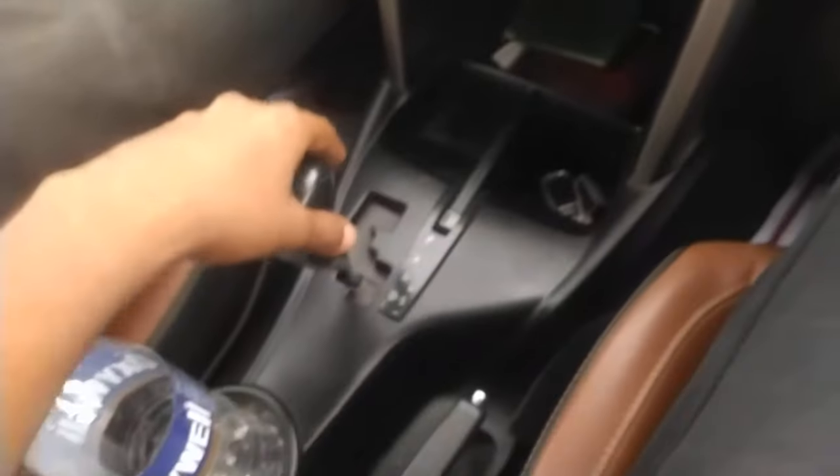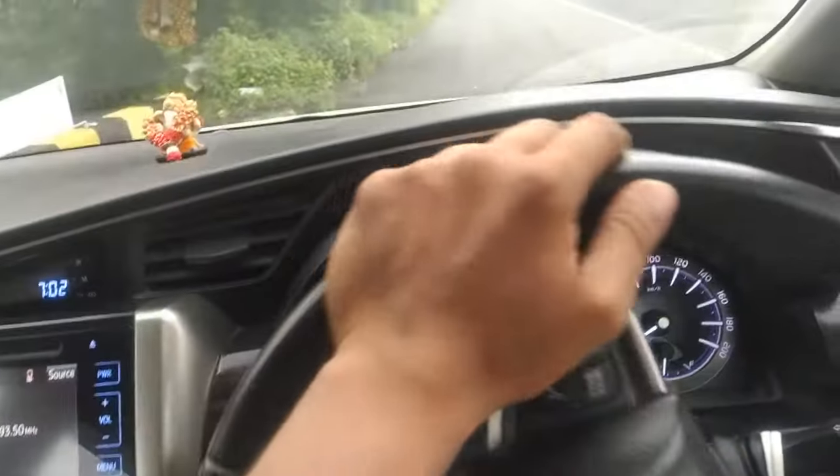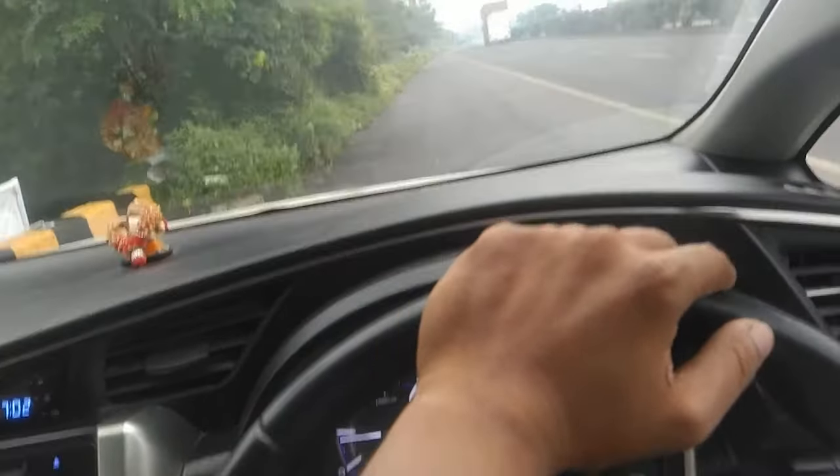Let's check the Driving Mode. I have put it in Driving Mode. First, I will stop it. I will put my foot on the brake. Let's put the brake on.